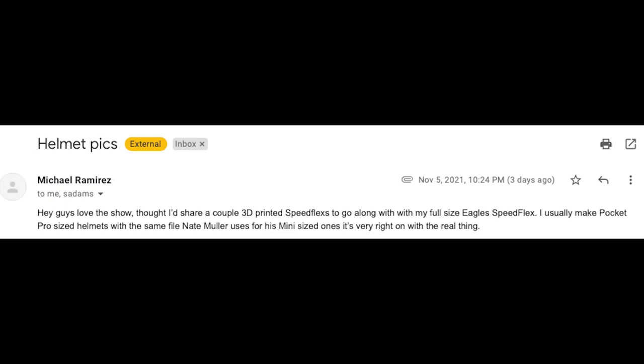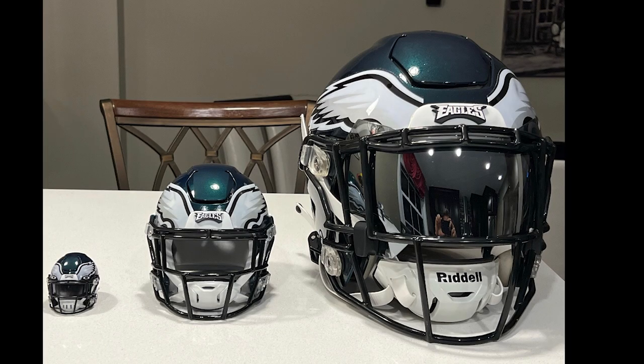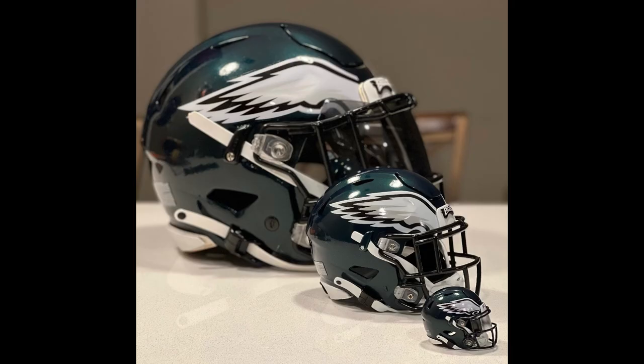Next up is Michael R. He says he's sharing a couple of 3D printed Speed Flexes to go along with his full-size Eagles Speed Flex — he usually makes pocket pro-size helmets. More and more people are printing these things. We live in a cool time. He has these things lined up so well that you can really get a sense of scale — a normal Speed Flex, then a mini Speed Flex, then a pocket. I have never seen a mini Speed Flex Eagles helmet, especially one this accurate. I've got to get somebody to make me one.